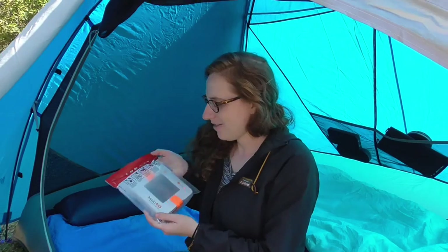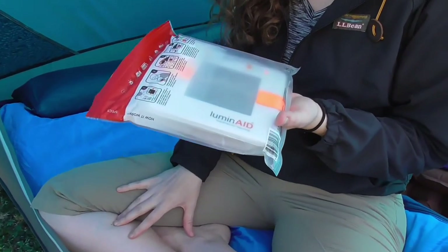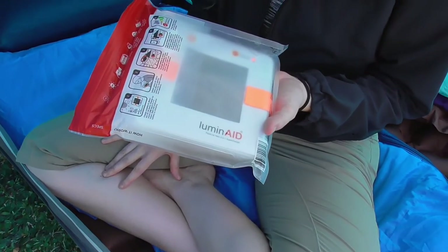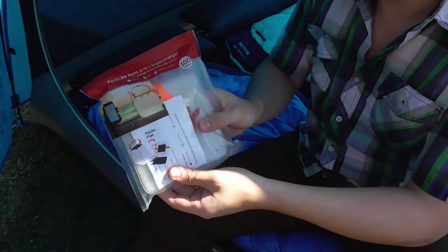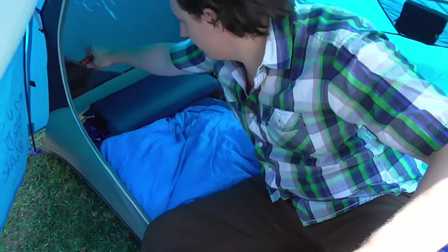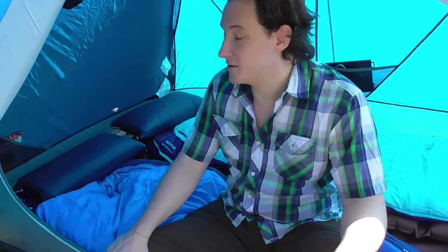We also have the Luminaid Collapsible Lantern. It is solar powered — check it out. It has a battery and you can charge things off of it. It does take a while to fully charge the battery, but it's a really bright lantern. It's the brightest completely solar-powered lantern I could find, and you can also charge it via USB.